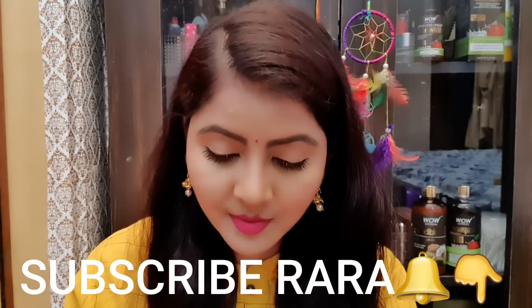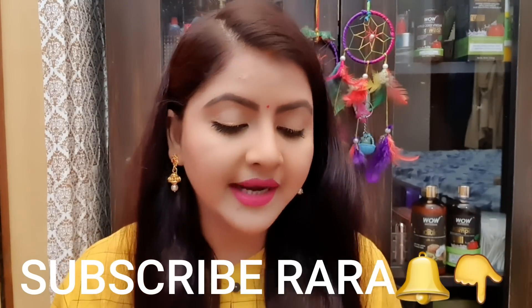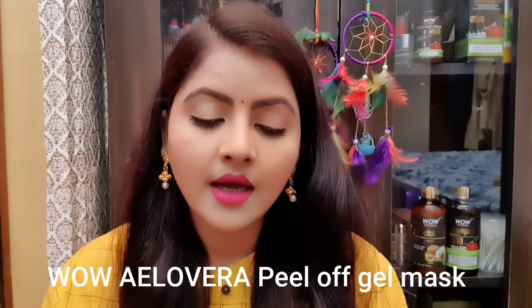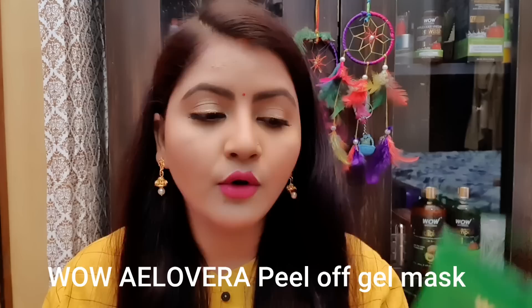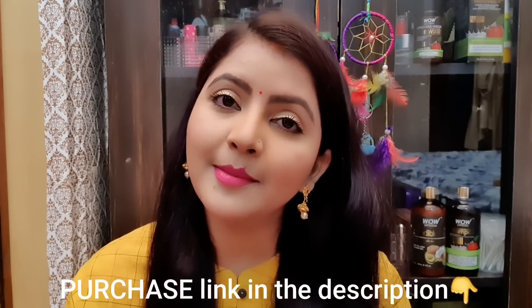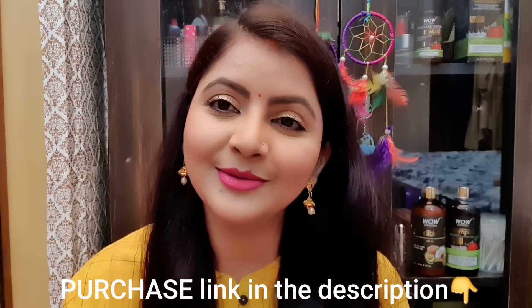Hello everyone, welcome to Rara. Today I'm going to review the Wow Aloe Vera Peel Off Gel Mask. First of all, I will tell you about the product and how I have used it.